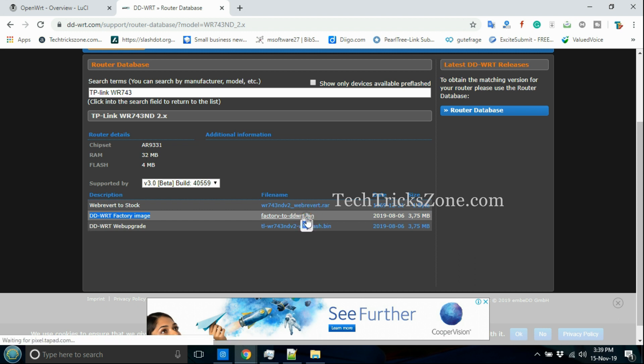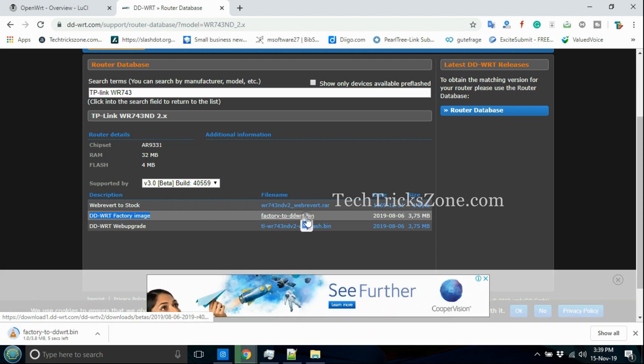Download the factory-to-DDWRT firmware file, which is required to upgrade from OpenWRT to DDWRT.